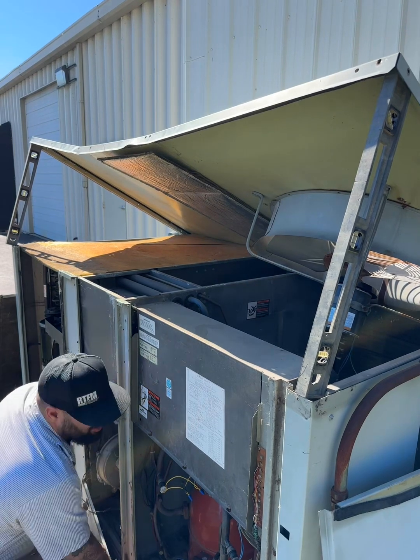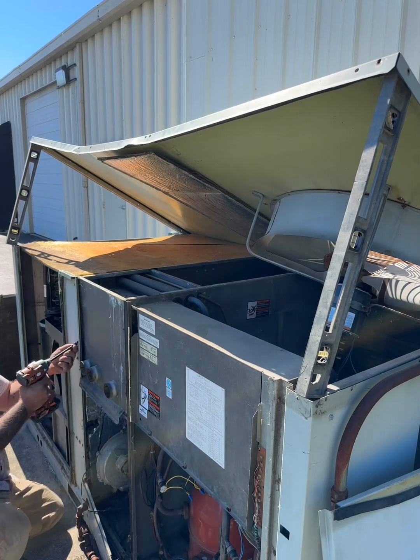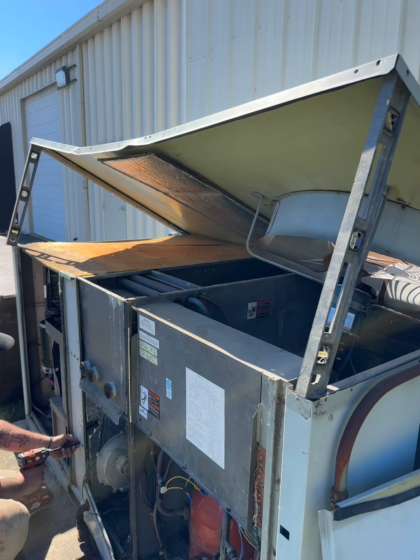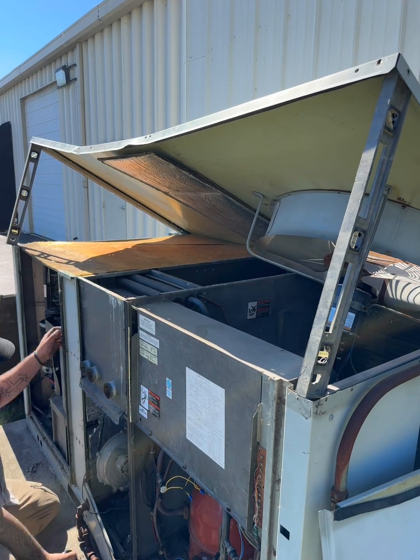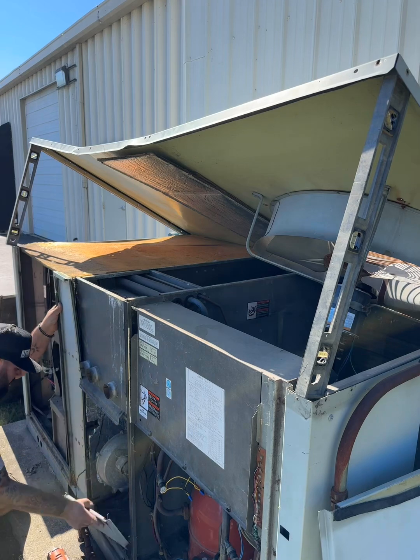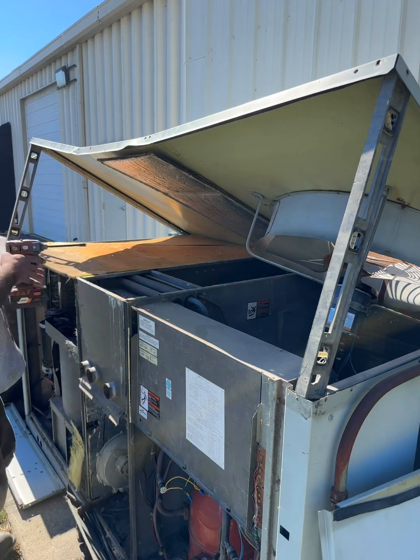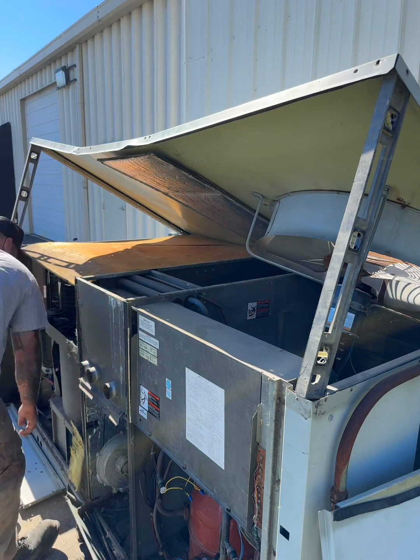Here we're taking out every screw that we can. There must have been 50 to 100 screws in this thing. Taking out these side panels to get access to the three different sides: the evaporator and blower side, your heat exchanger side, and your compressor side.